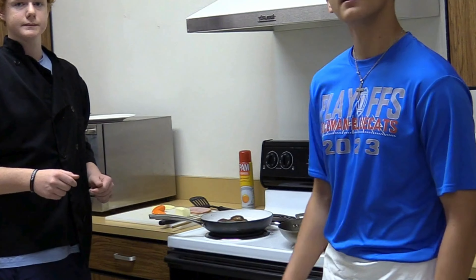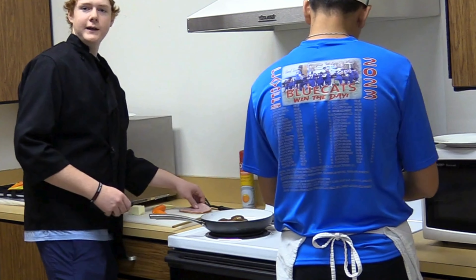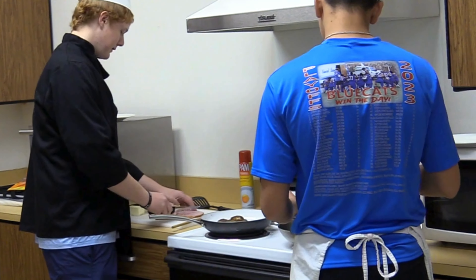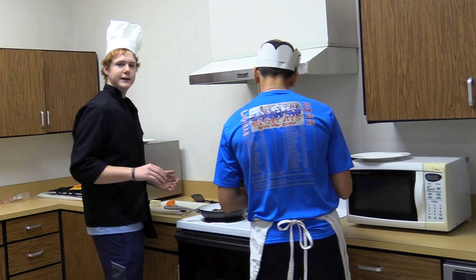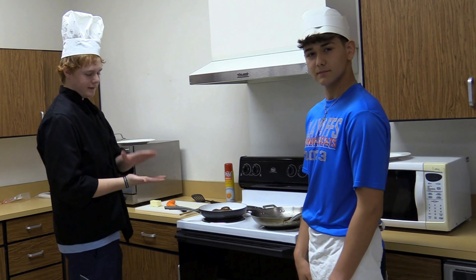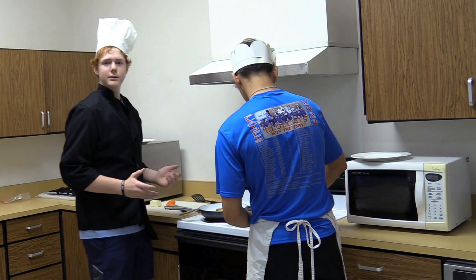Now we will flip the bread over and put cheese. And if you would like, add a piece of ham to make it taste good. Now go ahead and put your toasted side on the inside and wait to flip the bread.